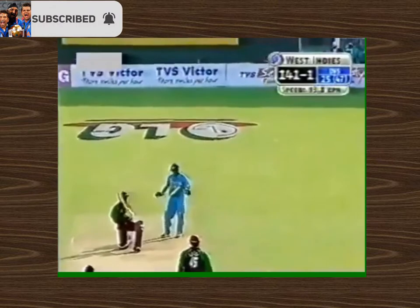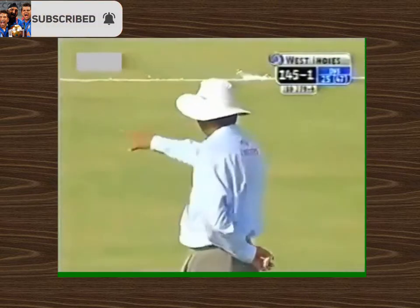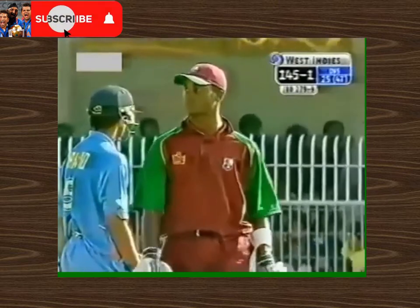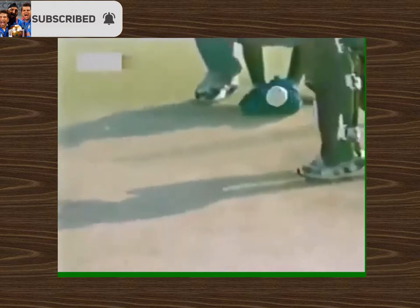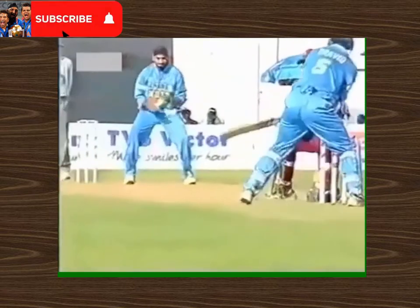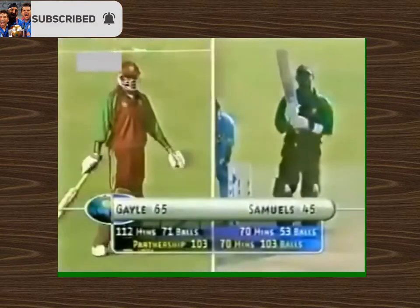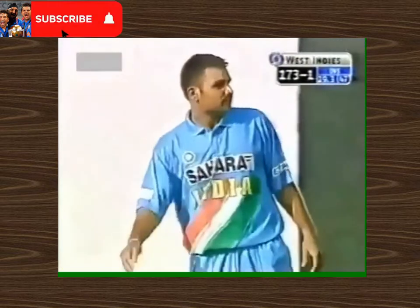The hundred partnership comes up. Down the leg side again, maybe just taking a part of the blade — too much, and just not being able to keep it around the off stump. All the runs coming on the leg side. Another four to Marlon Samuels, just to the left of VVS Laxman.